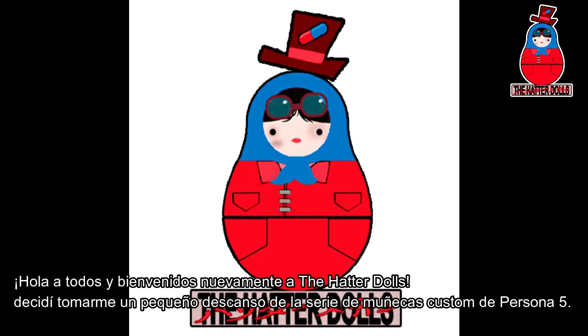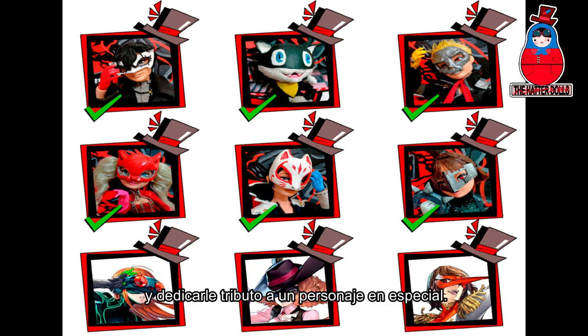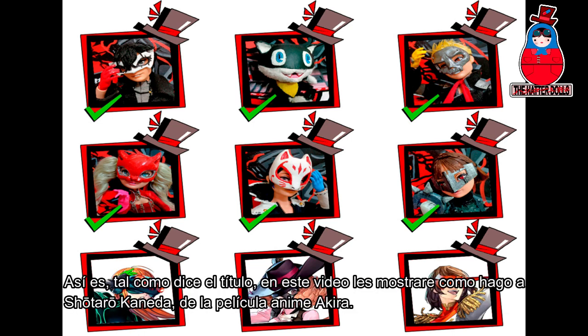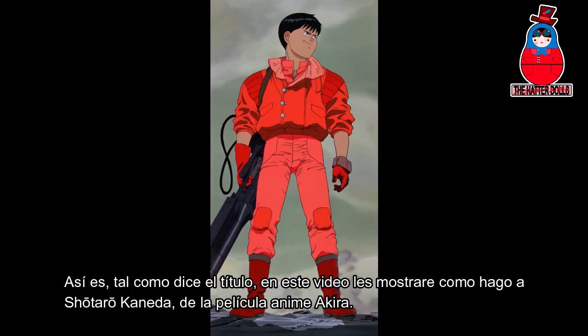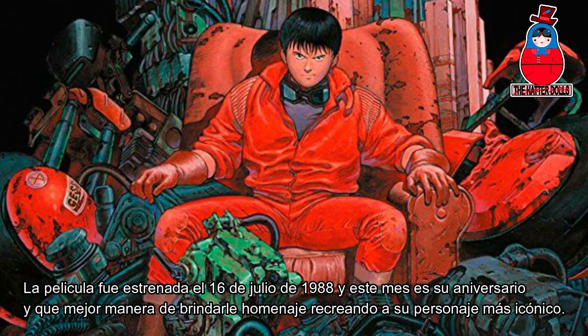Hi everyone and welcome back to the Hatter Dolls. I decided to take a little break from the Persona 5 Custom Dolls series and dedicate a tribute to a special character. As the title says, in this video I'll show you how I made Shotaro Kaneda from the anime movie Akira. The movie was released on July 16, 1988, and this month is its anniversary — and what a better way to pay tribute by creating its most iconic character.